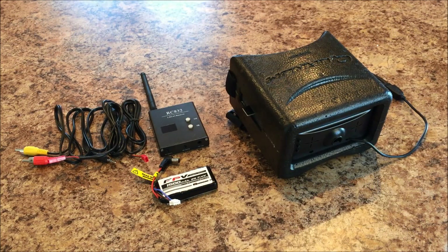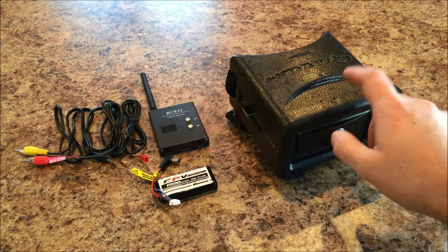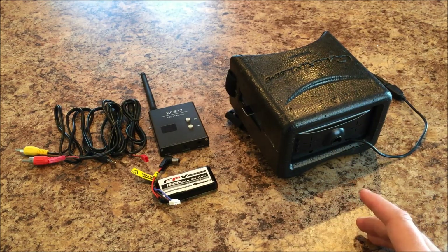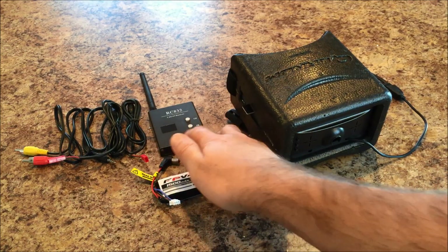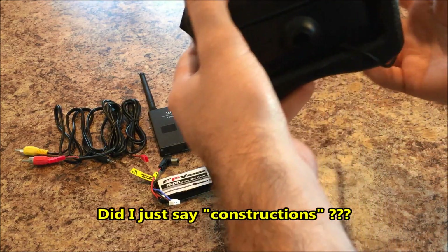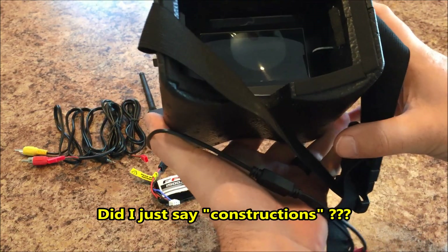Hey YouTube, John here, and today we're going to be taking a look at these Quantum Generation 1 DIY FPV goggles. Primarily what we're going to be looking at is wiring them and getting the components mounted — the receiver and the battery. We just finished putting these together last night, and the assembly went pretty uneventful. The instructions are clear, and for $25 I've got to say this is probably one of the best FPV deals on the market.